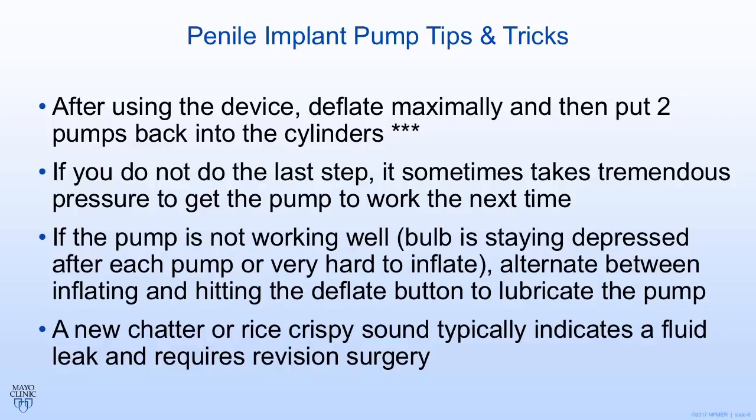If the pump is not working well — sometimes the bulb stays depressed when you push it and won't bounce back, or it's really hard to inflate — try hitting the deflate button and cycling back and forth. This is called rocking the pump: hitting the inflate and deflate button back and forth, which can lubricate the pump valve and make it easier. Sometimes the physician has to do this after a prolonged period. Finally, if you notice a new sound after having the device for a while — like Rice Krispies or a chatter-like sound — that typically indicates a fluid leak in the system. It means there's air in the system, and that will likely require revision surgery because part of the tubing has broken or the system has been compromised.